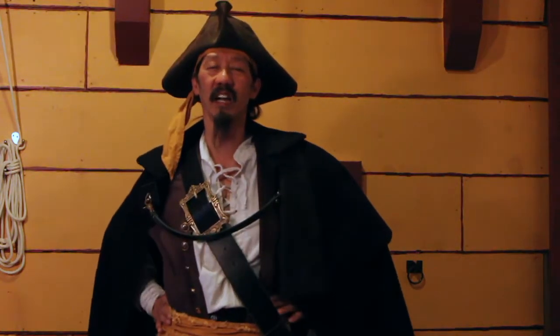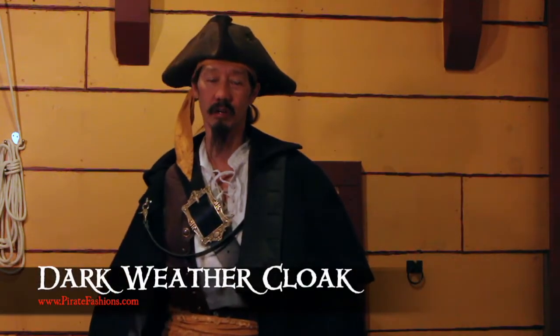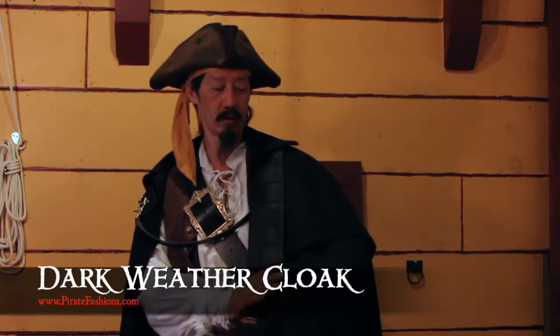Ahoy! I be Tiger Lee and this be Pirate Fashions. Today we're gonna go over the dark weather cloak.